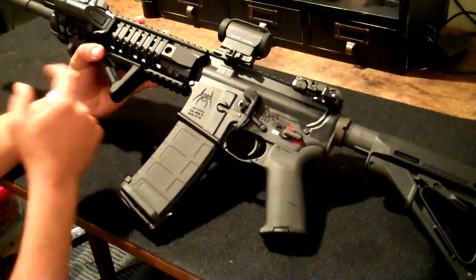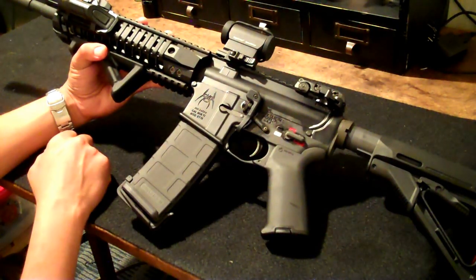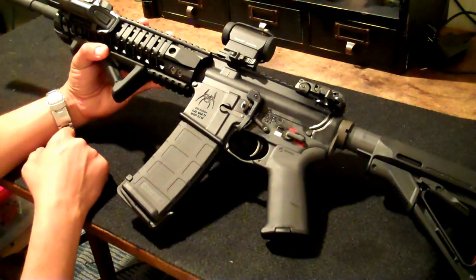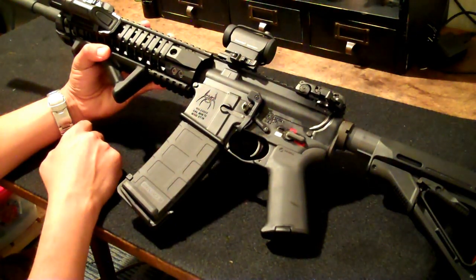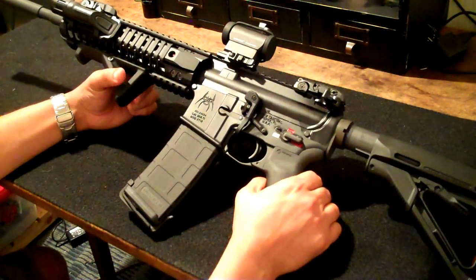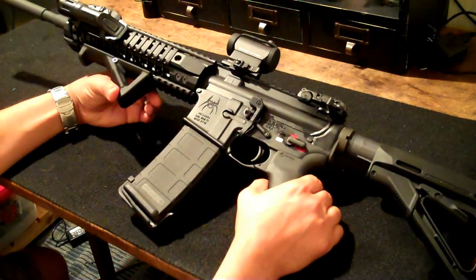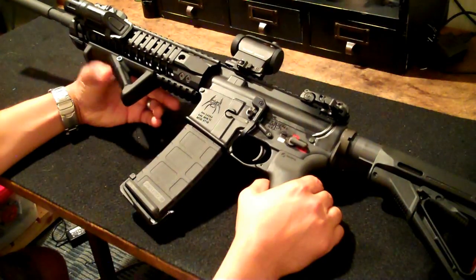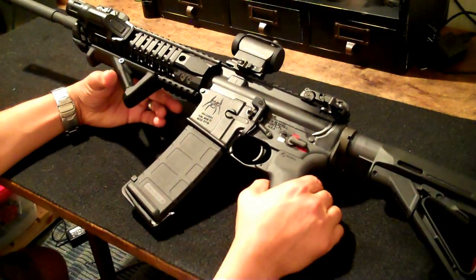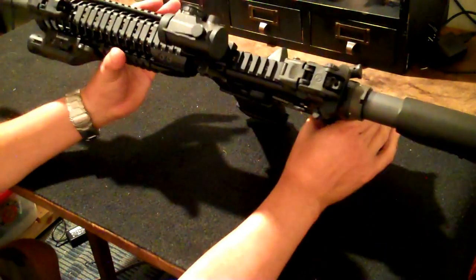Got rid of the vertical grip and went with the angled foregrip. It took me a little while to get used to it. I actually borrowed a friend's angled foregrip first — he wasn't using it — just to see if I liked it, and I ended up ordering my own. It's not for everybody and it does take a little while to get used to, but I found it's very, very comfortable.